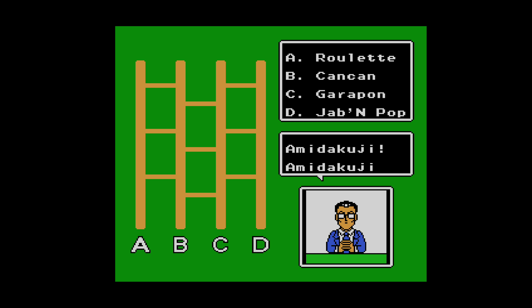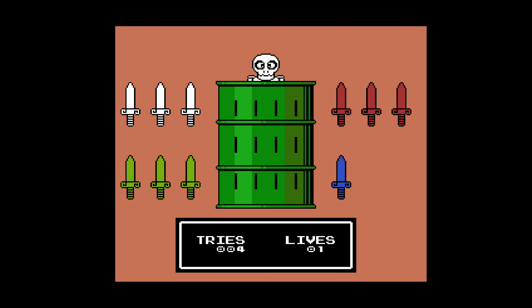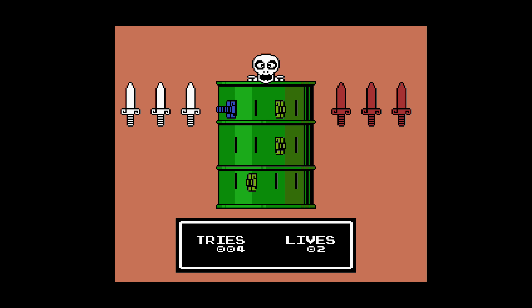My biggest gripe with the game is the minigames themselves in between the actual levels. From the way you have to choose them — which is kind of stupid in my opinion — to the actual minigames themselves, which rely more on luck than anything, I just didn't have any fun with them. Granted, it's a good way to get some extra lives, but overall I just really didn't enjoy the minigames.